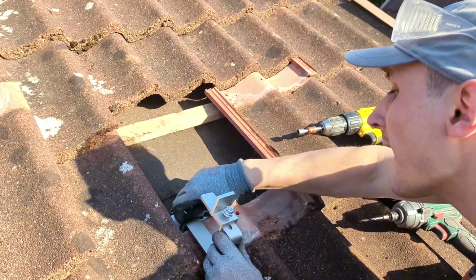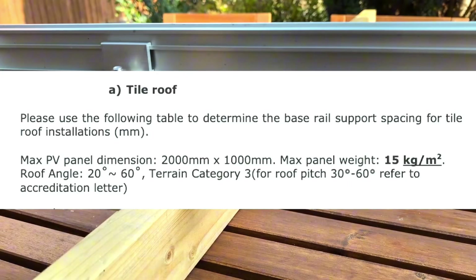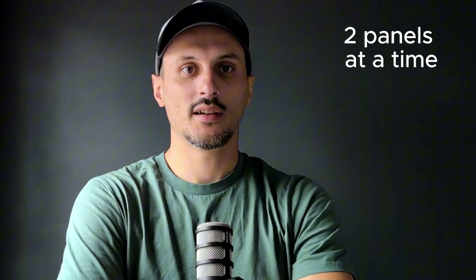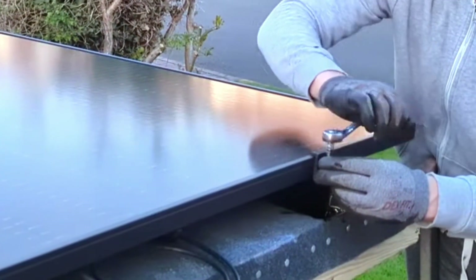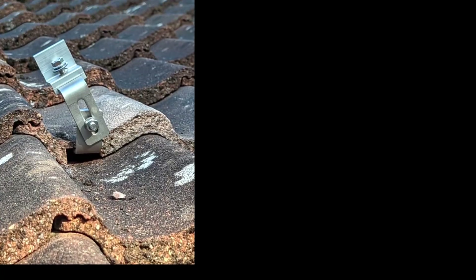This hook I'm showing you is the Clenergy hook I used on my garage roof. It can hold up to 15 kilograms per square meter, or around 3 pounds per square foot, which is more than enough as the most common size panels are around 11 kilograms per square meter. Finally we have the clips. Clips grip the panel to the rail and can grip two panels at a time when used as a middle clip, or only one panel when placed at the end of a string. Clenergy clips can do both.